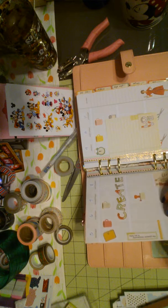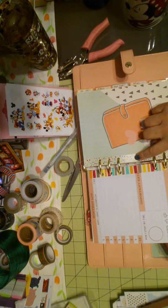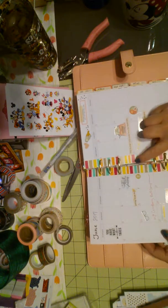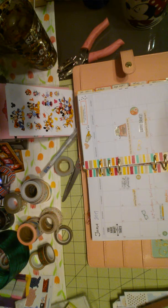This is washi from Hobby Lobby. The stickers are Reset Girl. This is Scotch brand from Target, in the craft section. All the stickers are Reset Girl. That's pretty much all I use in this planner.